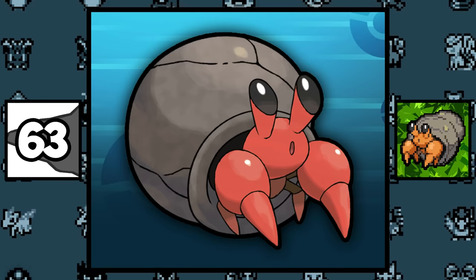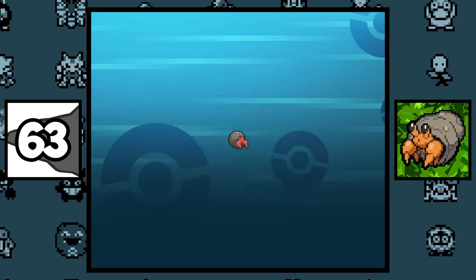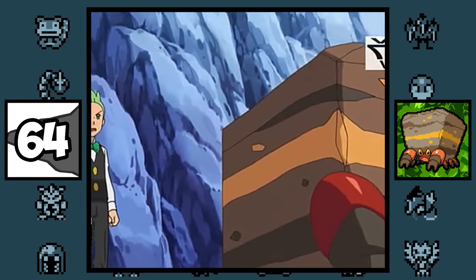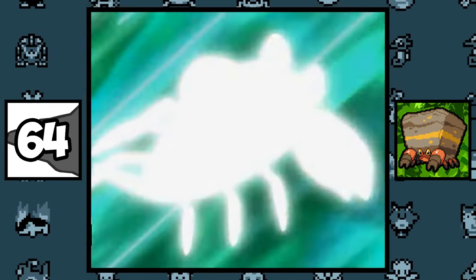Dwebble and his evolution Crustle were originally meant to be furnace Pokémon with ceramic shells, which might be why Roly-coly is his natural enemy. Cilan's Crustle uses Shell Smash in the anime, and it actually leaves his shell to attack — and this is what it looks like.